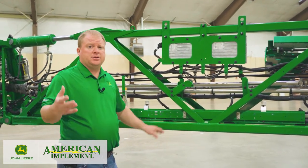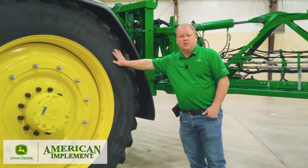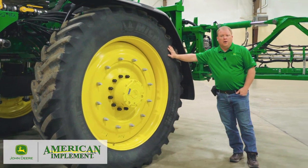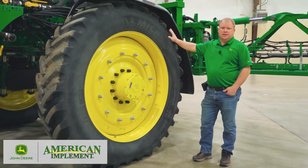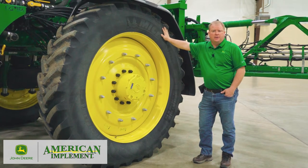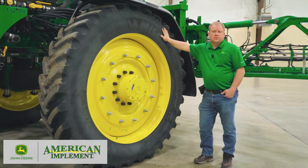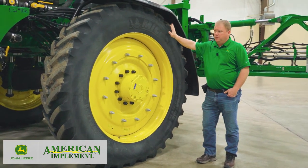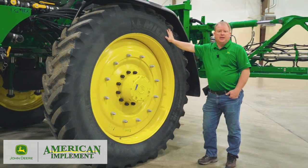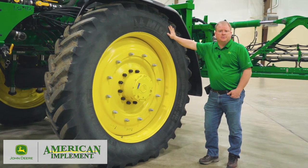We also made a change on our tire packages. Out of the factory, all machines now come with VF tires. We went to VF tires as the standard for all machines — one, because of weight distribution on the machine. The VF tires handle heavier load ratings and two, they can run at lower pressures. Lower pressures equals lower compaction. For those who are really concerned about compaction, new machines for 2022 all have VF tires to make sure you reduce your compaction through the field.